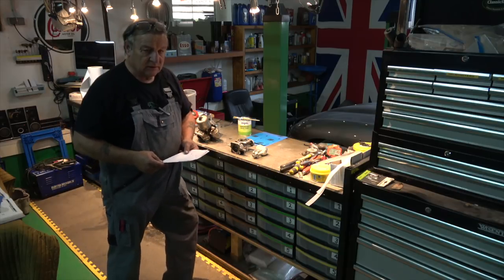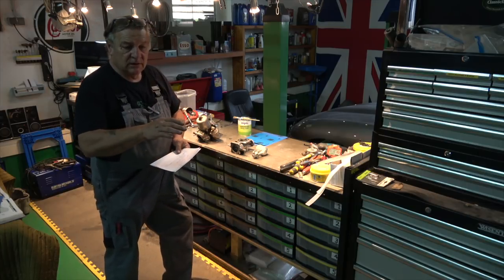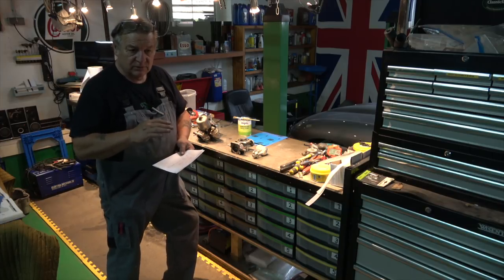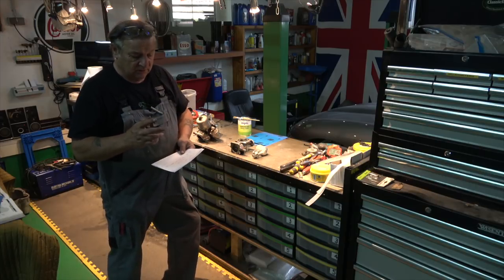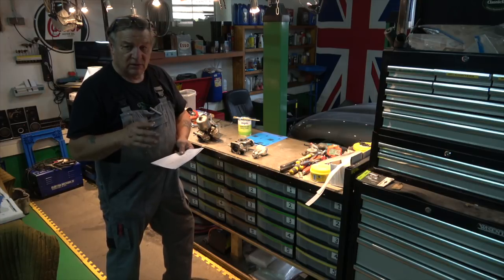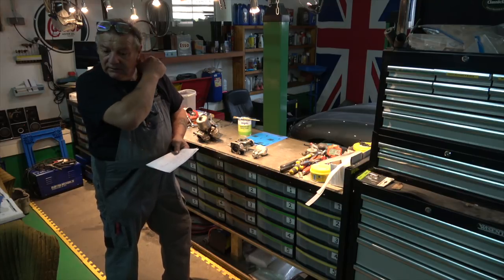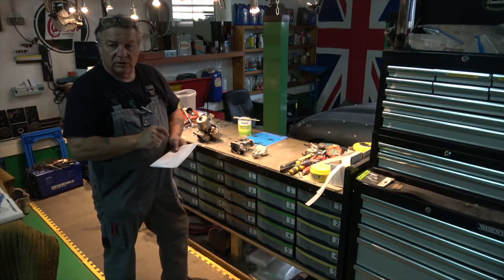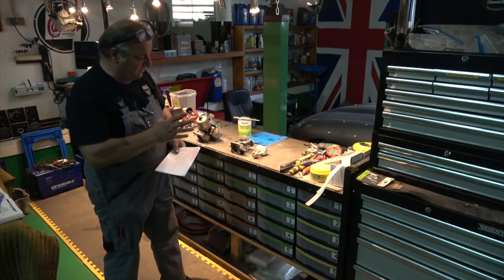I did six videos on a complete triple SU manifold system — the whole lot: polishing it, cleaning it, repairing it, putting it together, showing how the diaphragms and needles are set up properly to centralise them. So if you search 'Jaguar SU HD8 carb E-type' from part one to part six, I'll put this in the notes at the bottom where you can find it. If you go through all six of those, you can see it from start to finish, which is exactly what I'm doing here.